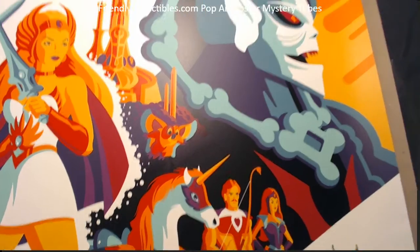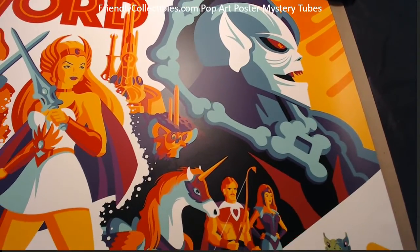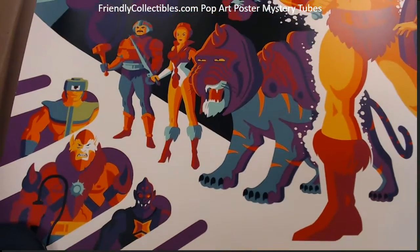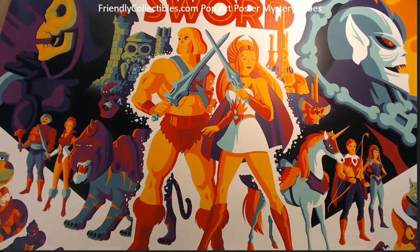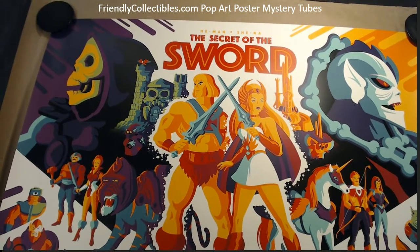Yeah, but anyway, real cool piece, Luke. This one's coming out to you, good sir. Pretty awesome. And once again, this is Tom Whalen's 'Secret of the Sword,' 24 by 36 size.